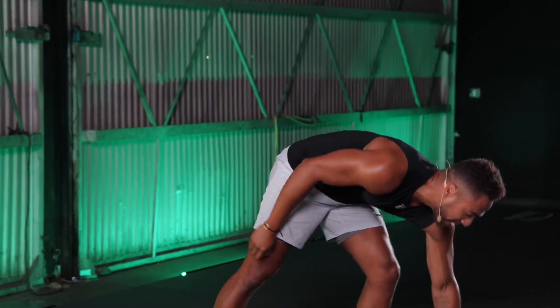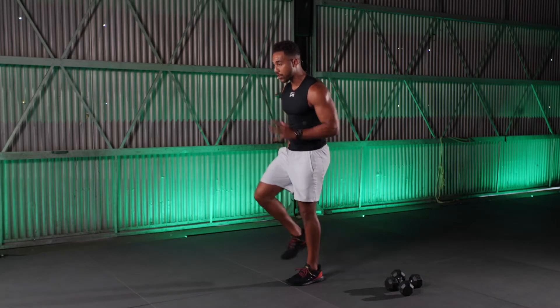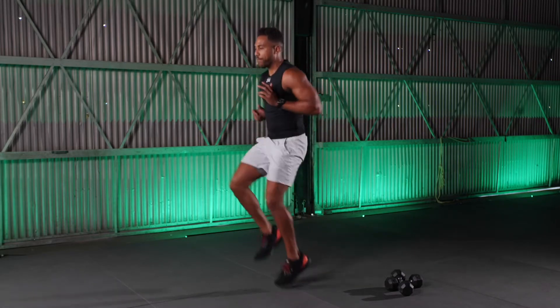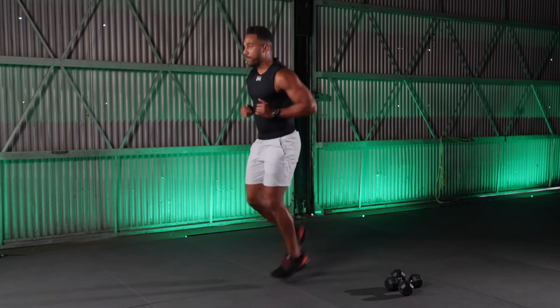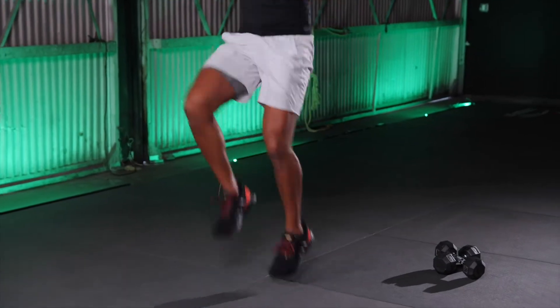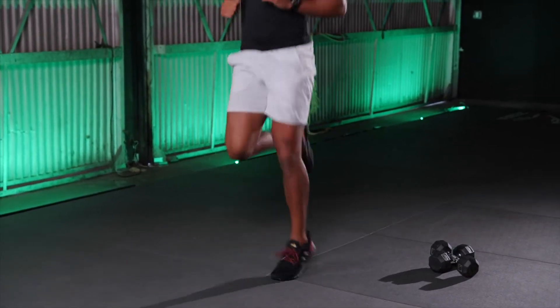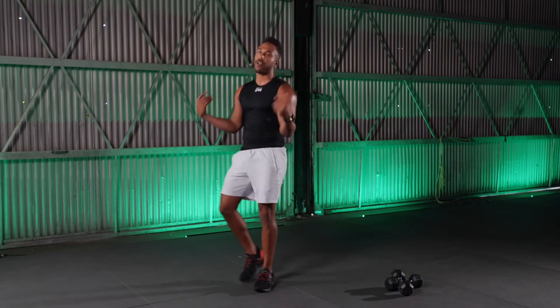This last exercise, I'm going back and forth between two movements: a high knee run into a butt kicker — 10 reps each, two times each. High knees for 10, straight into butt kickers for 10, then go again — and there's your first round. You're welcome, because we've got two more.